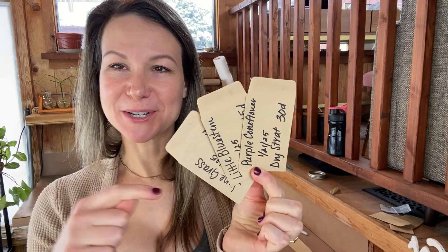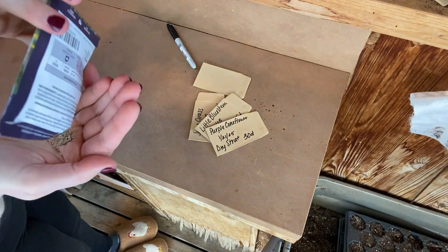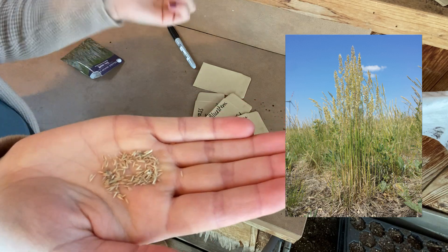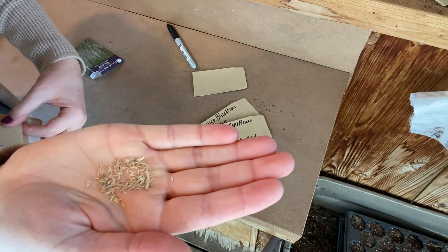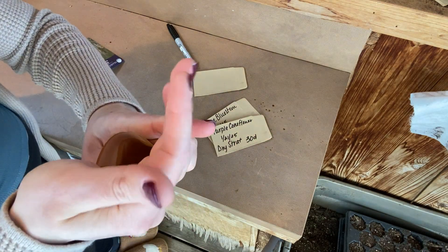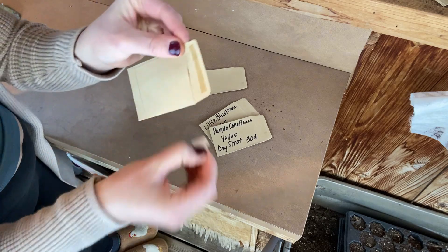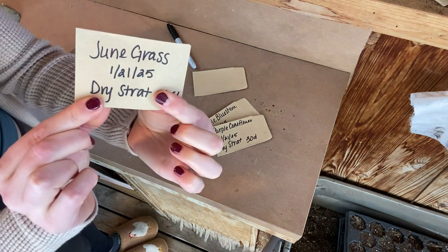I have my packets labeled. My next step is to go ahead and put my seeds inside. I'm not going to take the time to count them out today, but I'm definitely not going to use 100% of my seeds because I want to split these up and do the other set as a cold moist stratification process, so we can compare in about a month or two and see who had a higher success rate. These are what June grass seeds look like in case you've never seen them before — we're just going to take those, keep them nice and dry, and stick them right in this envelope. I'll seal these up to make sure none fall out, and my June grass is ready to go.